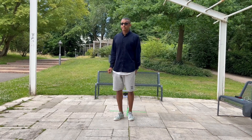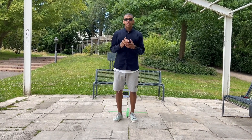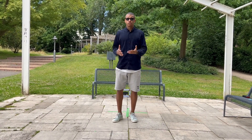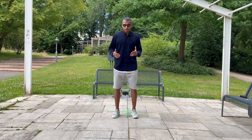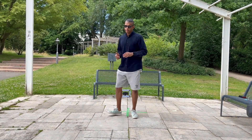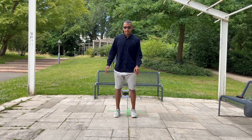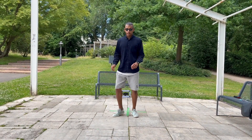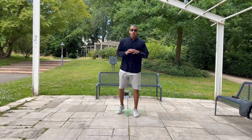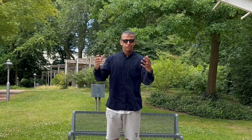The second thing is: get used to or get smoother with your moves. It means that we have to train our coordination. Some trainings like this, or we can make like to the inside — so get smoother with your moves and everything will look smoother, as you can imagine.